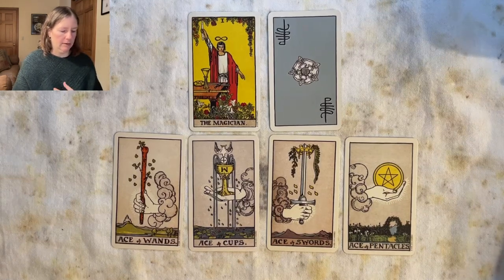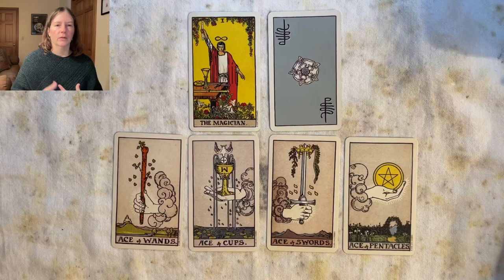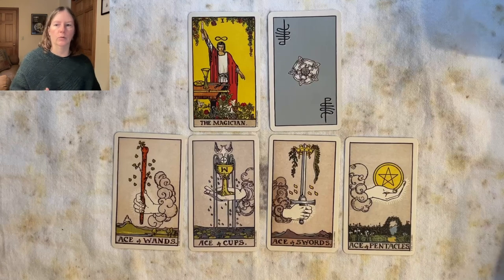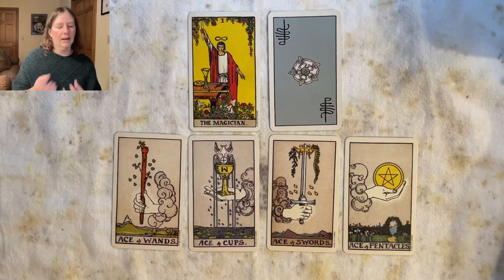Aces can signify the seed of an idea and the opportunity for something to happen, but you don't know how it's going to turn out. You can plant a seed and maybe it will sprout if the causes and conditions are right — but if not, the seed just rots. Aces can refer to a hint: you drop a hint and the other person doesn't get it and nothing comes of it.